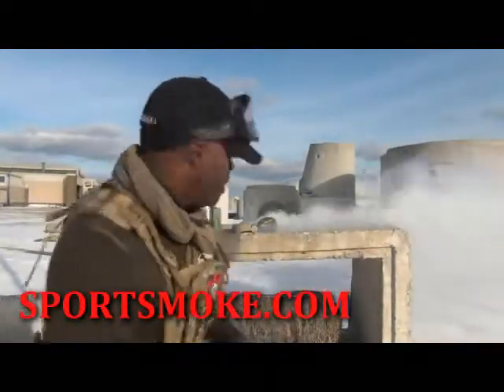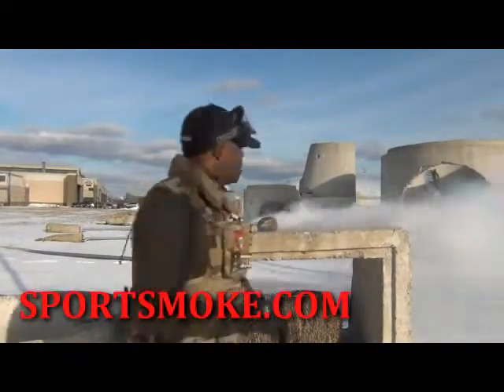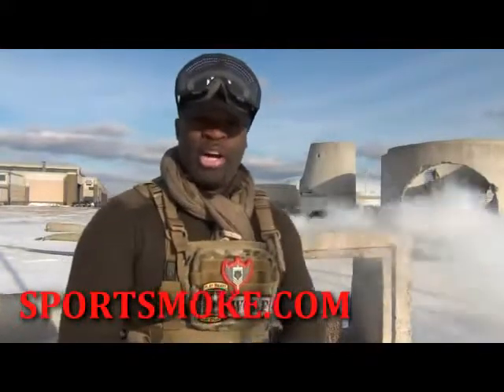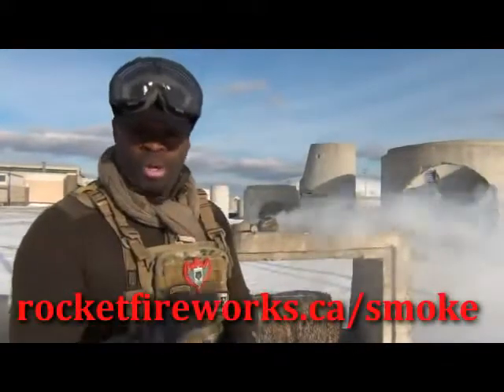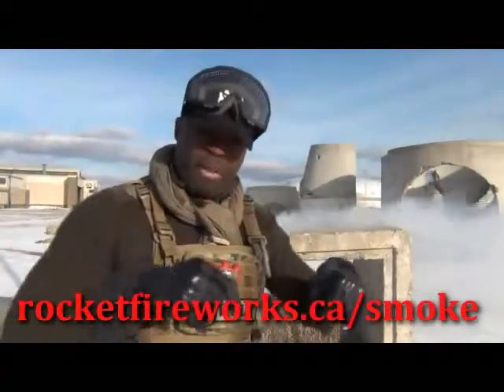It's a very good product. It's running very good. Available in North America — if you want to get it in Canada, go to a place called Rocket Fireworks. They're the sole distributors of this product and they know what they're doing. They're in Toronto, Ontario. I'll put the information down below.